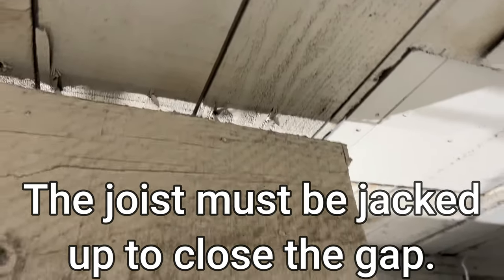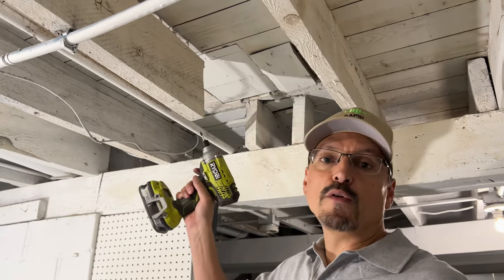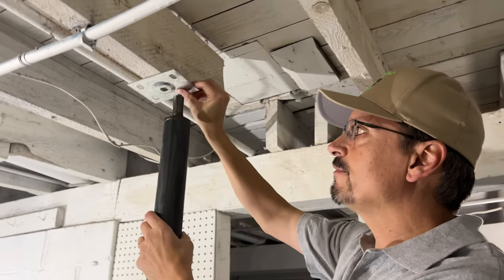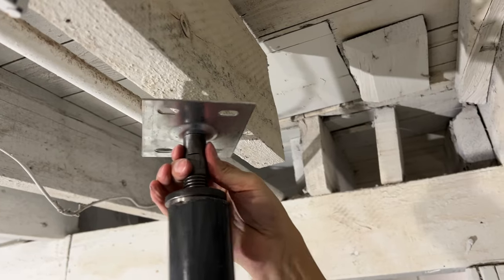In this case we're going to use the adjustable post as a temporary lift only, so we will be removing it after the repair. The flat end of the plate goes towards the side you're lifting. Then we're going to turn it and snug it up.